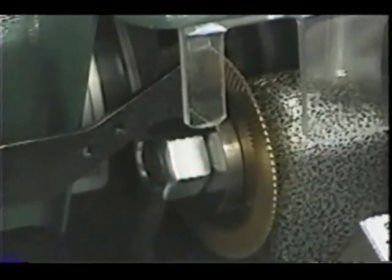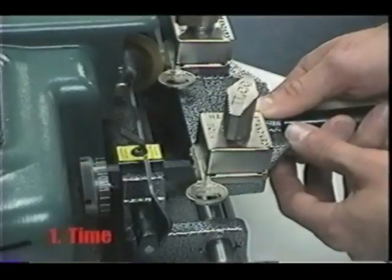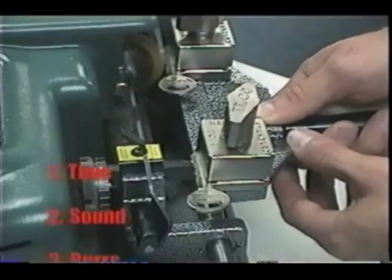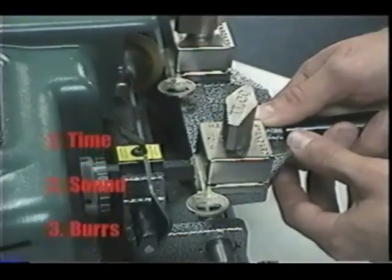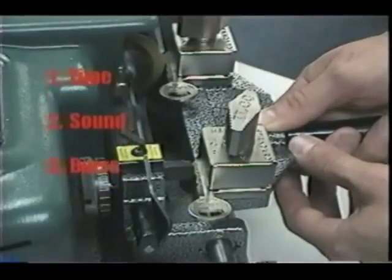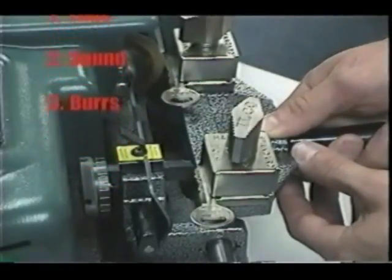There are three signs of a dull cutter. First, time — a dull cutter takes longer to make the cuts. Second, sound — a dull cutter will emit an irritating shrill sound as it cuts the key. Third, burrs — a dull cutter will leave a heavy buildup of burrs on the key.